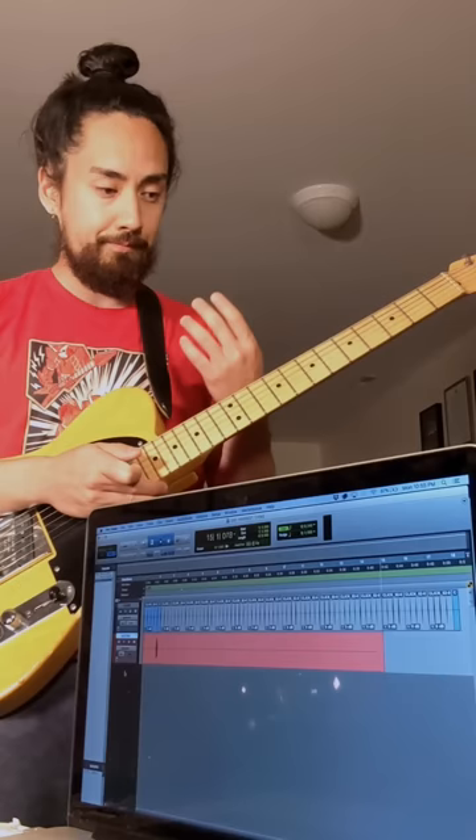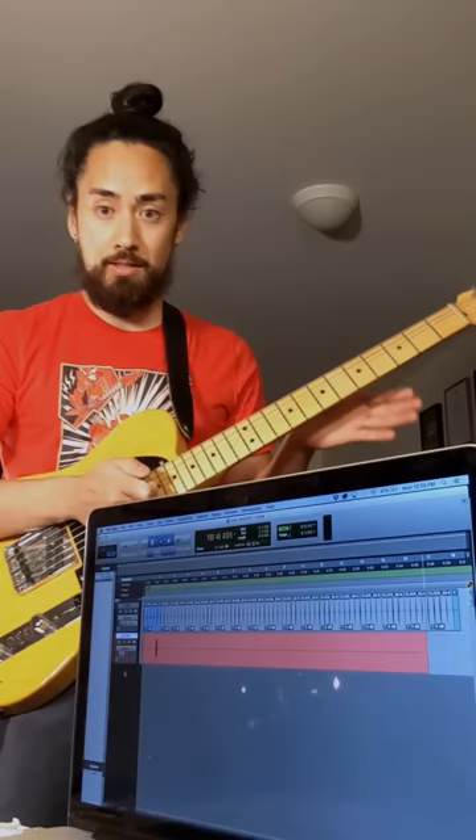Time feel is one of the most important things a musician can work on. It's very difficult to do. I have studio magic here — let's see if I can do it.